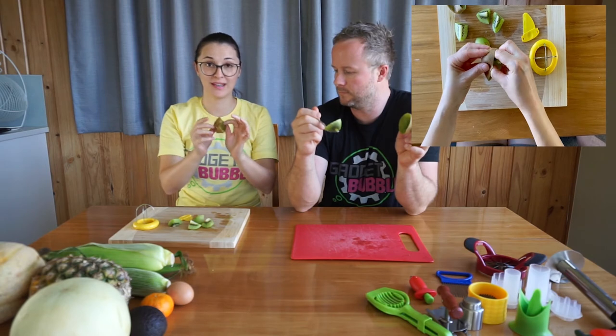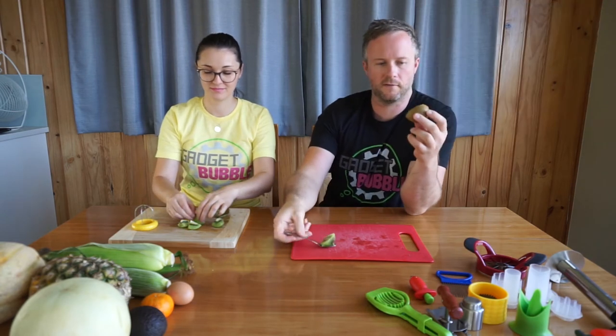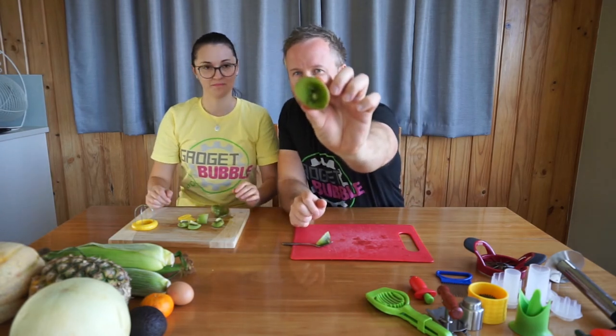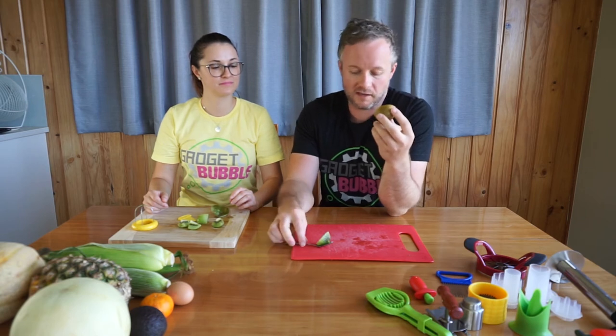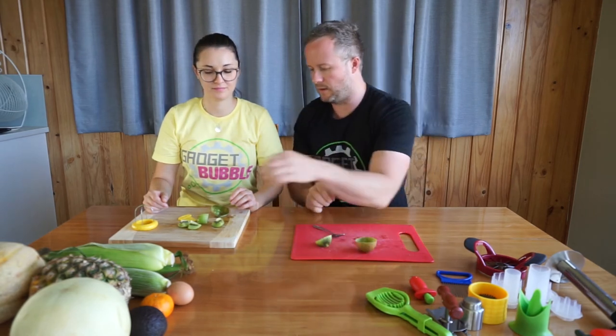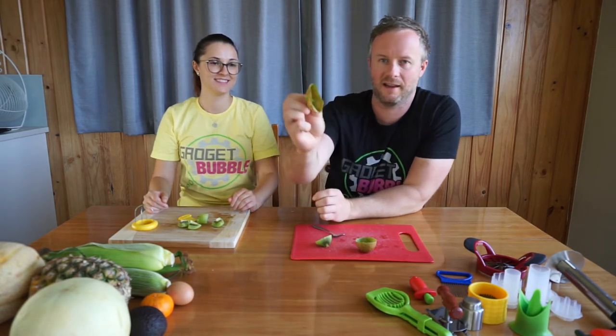Basically, you don't lose any fruit with this gadget. That is quite a difference — if you look at mine close up, I've still got quite a bit of kiwifruit left inside the skin, and I did give it a pretty decent scoop in there. But Raluca's one is literally just the skin left, there's nothing in there at all. So that's actually pretty good.